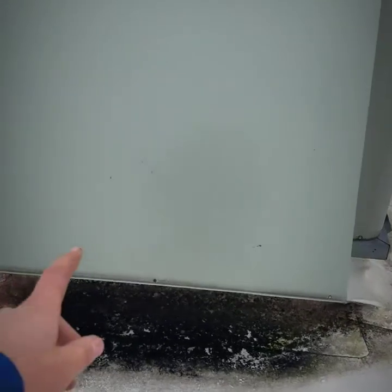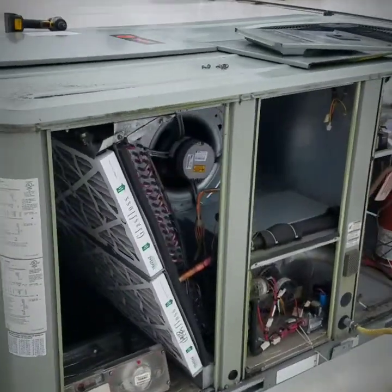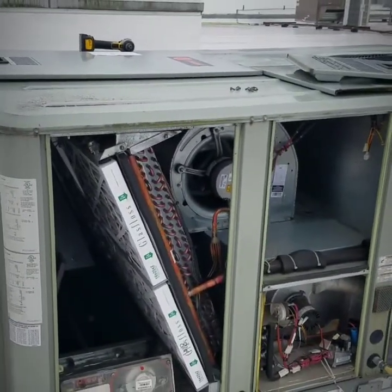This is the little economizer hood that pops out when you're doing the initial install. But that's kind of the layout of a Trane package unit — a gas package unit.